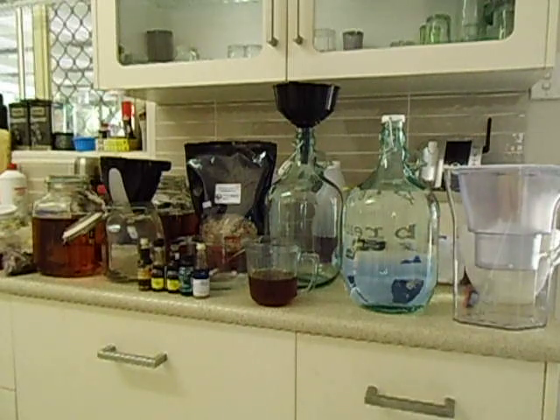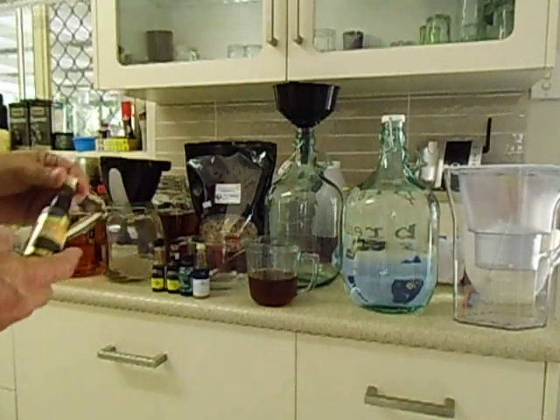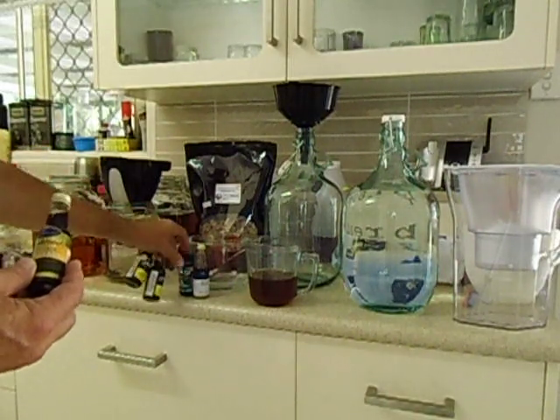G'day YouTubers. Today I'm going to show you how to flavour your spirits with oak wood chips and spirit essence, and I'm going to make a honey bourbon. I'll show you a couple of flavours I've got — it's just essence.